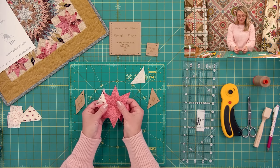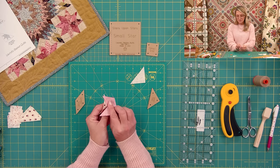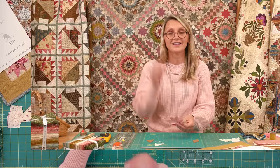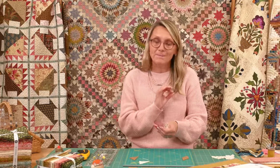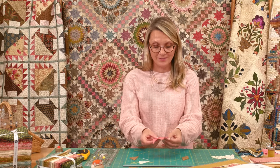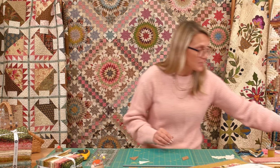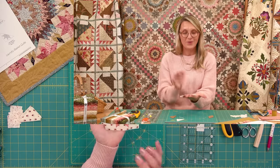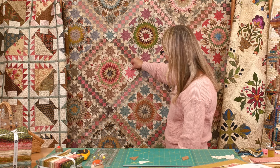Once you finish your triangles, you're going to do the same thing with your squares — fold it, pull it, and set a square into the seam. If you want more detailed direction on a basic eight-point star, please visit our YouTube channel. We have a basic eight-point star tutorial where I teach you how to do those stars and the Y-seams. Once you finish your squares, you are ready — your first part of your block is done.